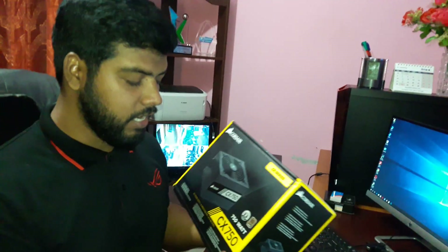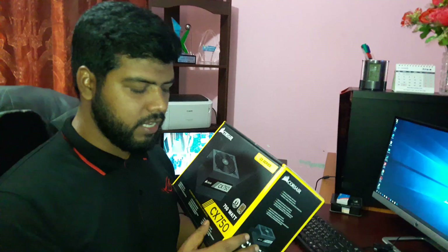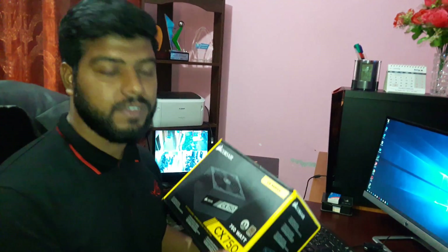This is our Corsair Power Supply. CF750. It's a high level.